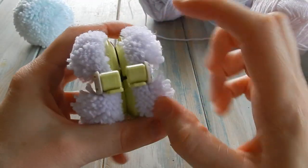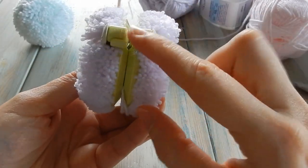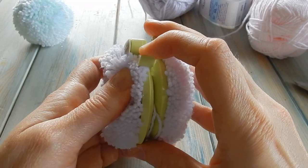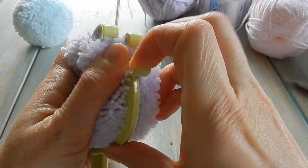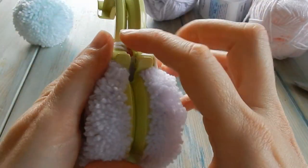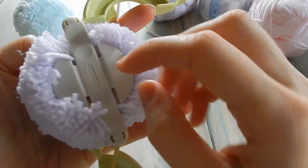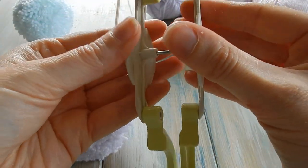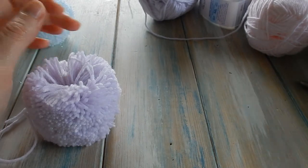Now take off the pom-pom maker. Find these little lips — these little levers — and just lift that up as gently as you can, open that up, same with the other side. Turn it over and do the same for the other two. Then get either side and pull it apart. Put your pom-pom maker away — you're ready for your next one.